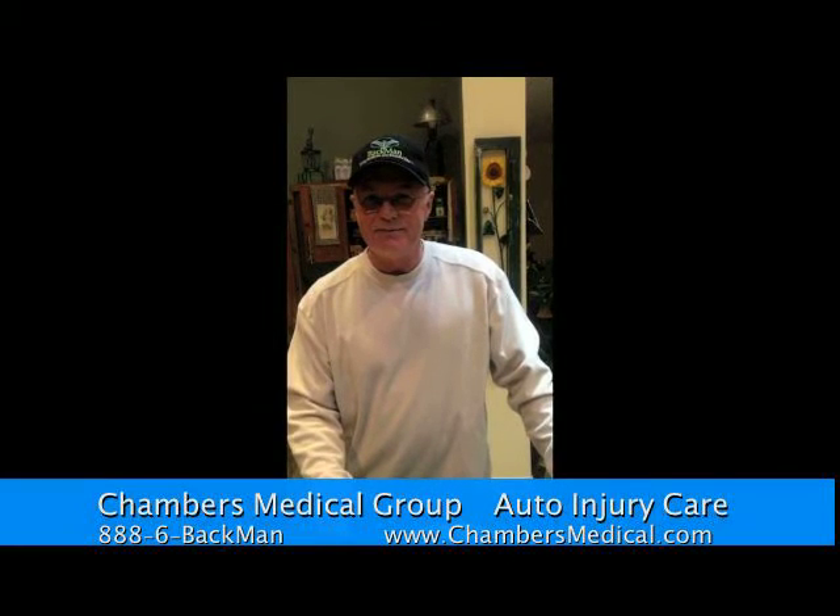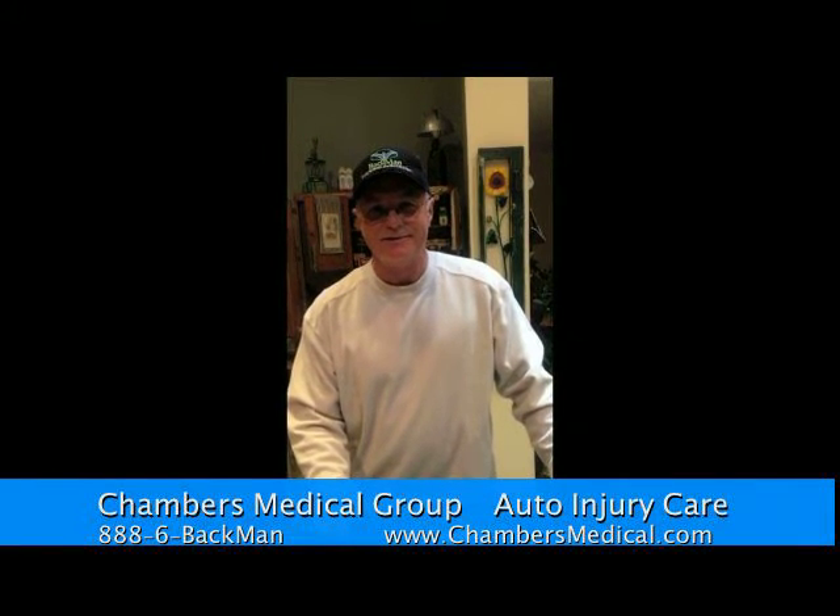If you're injured in an automobile accident, go see my friends at Chambers Medical Group. They'll take care of you. See you.